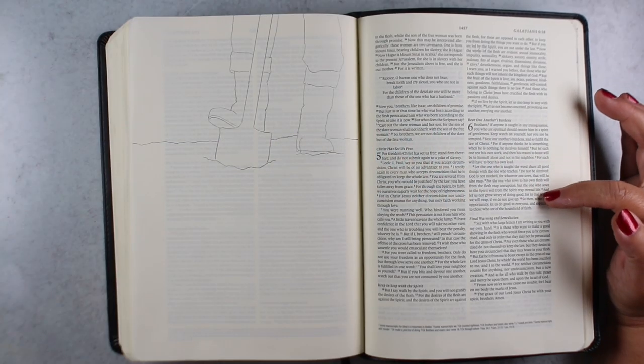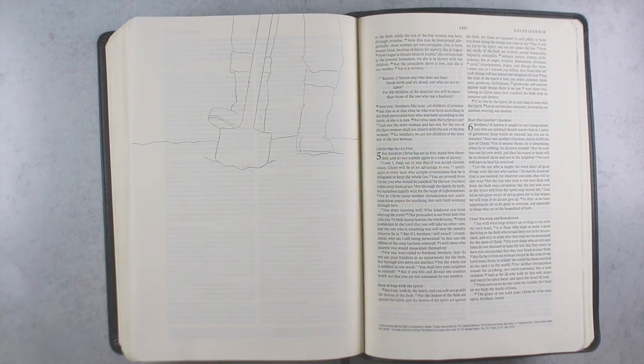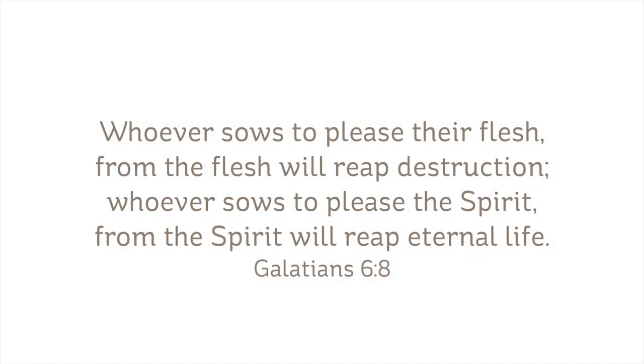Hi there, it's Sandy Alnock, and I'm going to be Bible journaling in Galatians chapter 6. 'Whoever sows to please their flesh, from the flesh will reap destruction. Whoever sows to please the Spirit, from the Spirit will reap eternal life.'